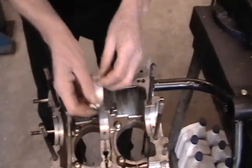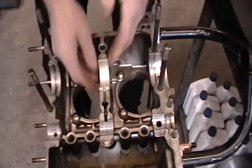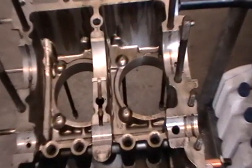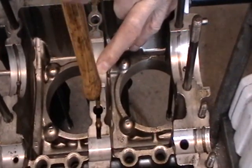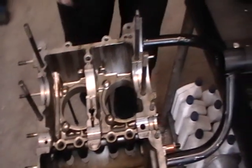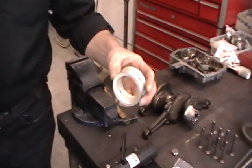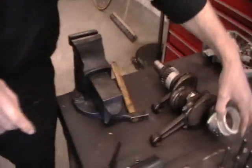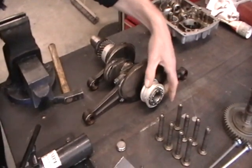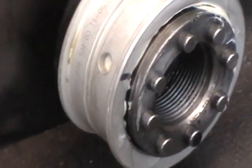The center bearing comes in two halves and is installed first. You may want to just tap it in place a bit so it fits better. Then we install the back bearing onto the crankshaft. That can be put in backwards, so we have to be careful — the locating hole is near the end. I made a mark to roughly line it up.